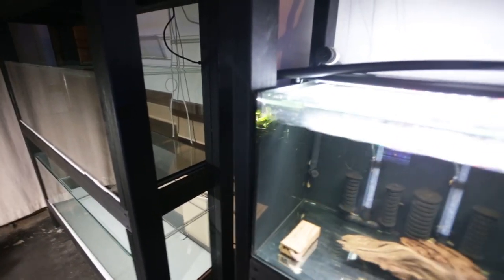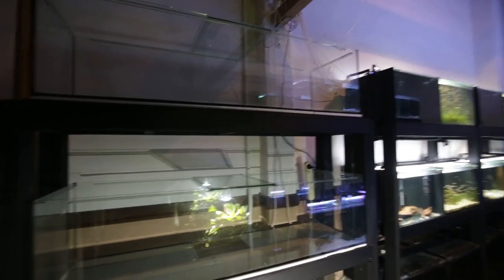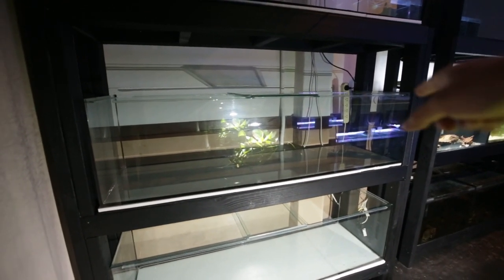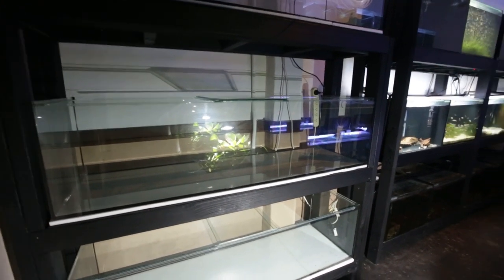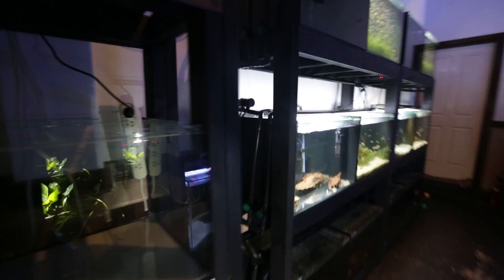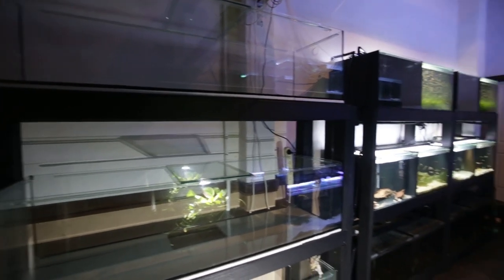All the tanks on this side have black silicon — the tanks I got a couple of months back, as you can see, have black silicon. I wanted all the tanks on this side of the fish room to match as much as possible, so that's why I went with black silicon instead of clear. These tanks are five foot long, 45 centimeters wide by 40 centimeters high, which matches the dimensions of the existing tanks.